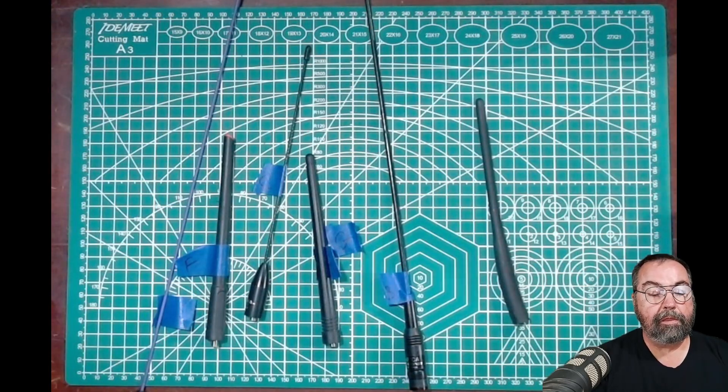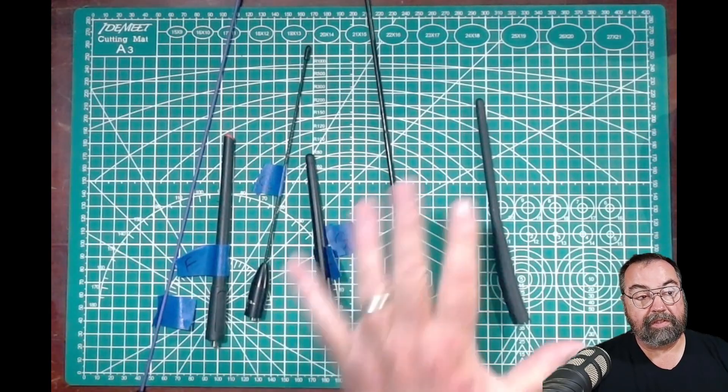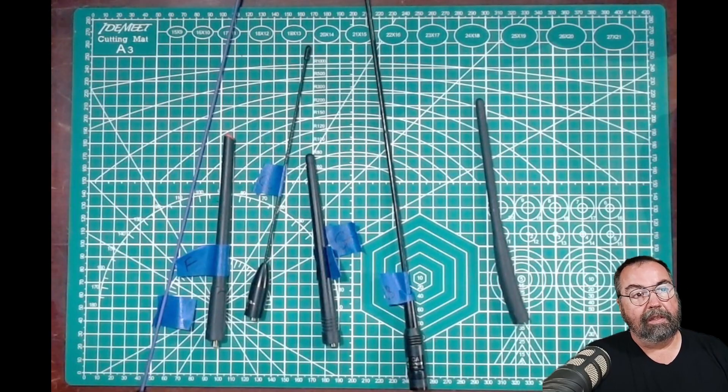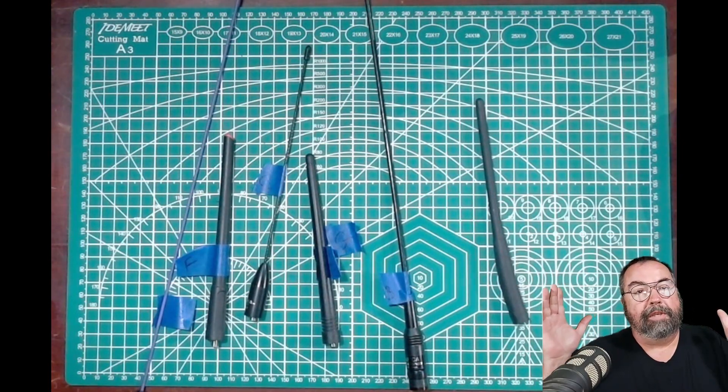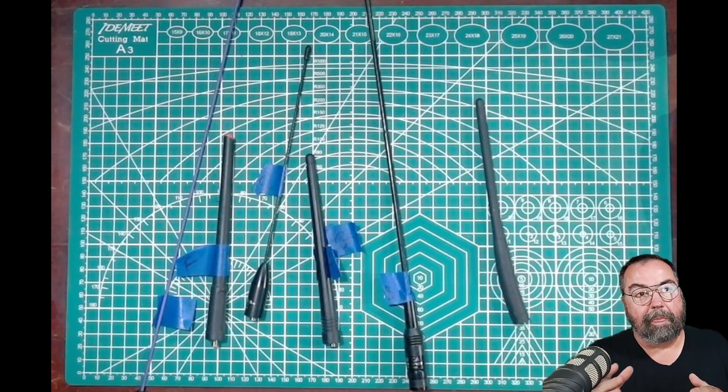Now, the other thing I want to say before we get to the testing part: one of these antenna manufacturers has posted something on their website that says you can test their antennas on a test meter and you're not going to get very good results, but that doesn't really tell you real world results. Fair statement, I guess. However, that's kind of a subjective thing.